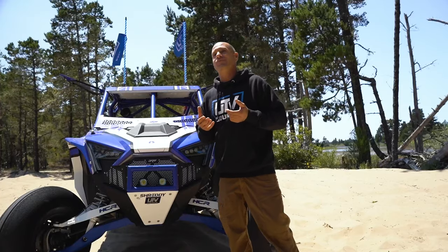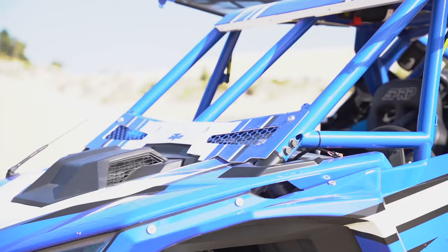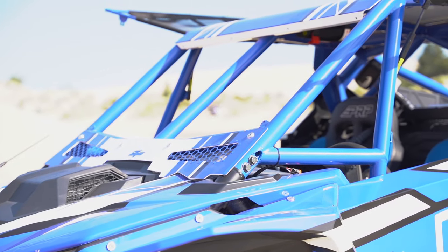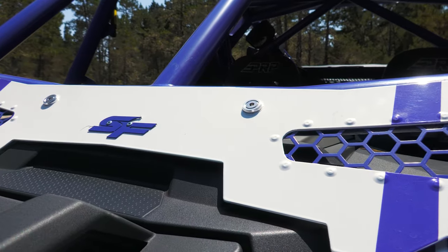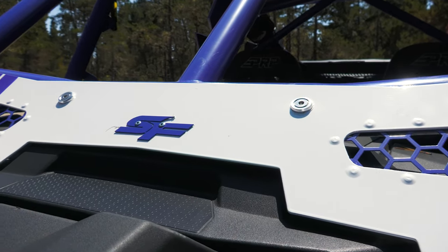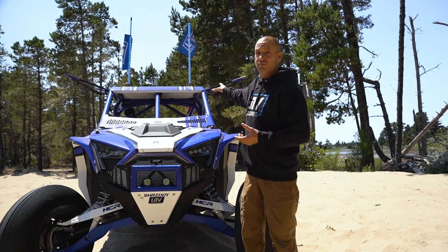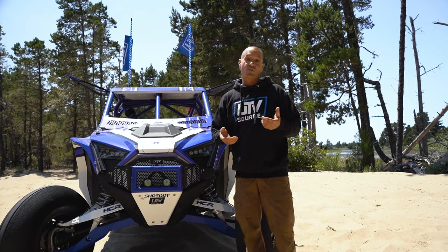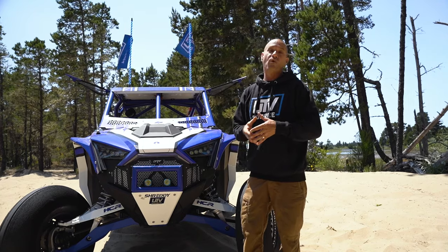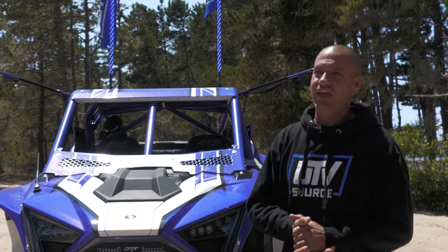One of the very first upgrades we did to our Pro R was the SF Raceworks race cage. This cage is all two-inch chromoly, it's TIG welded, and it comes with a ton of options on the website. We went with the lower valance, we have a removable windshield, and it has removable window nets, which is a safety item when you're competing or racing or really getting down with your friends. It's important to keep your hands in the machine at all times.